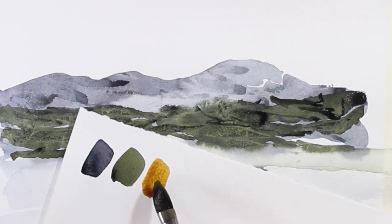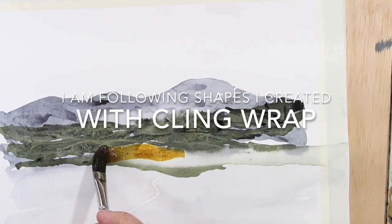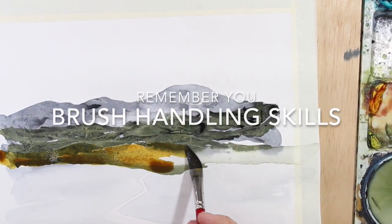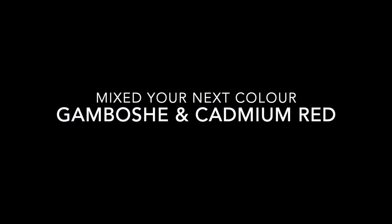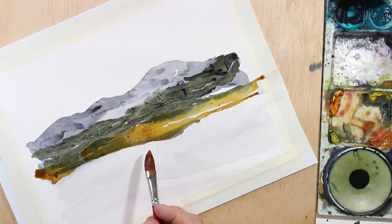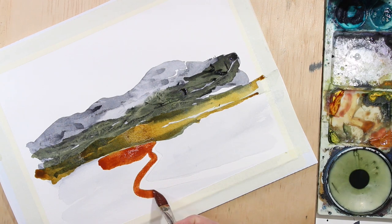I've created a color — gamboge with a touch of green. With a large brush, I'm going to go across this area here, using some of the texture. Using a big brush, making sure I'm comfortable, I'm going to touch the top but save that little road. I'm going to paint on either side of this shape.